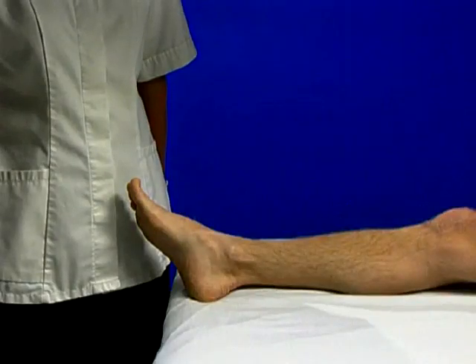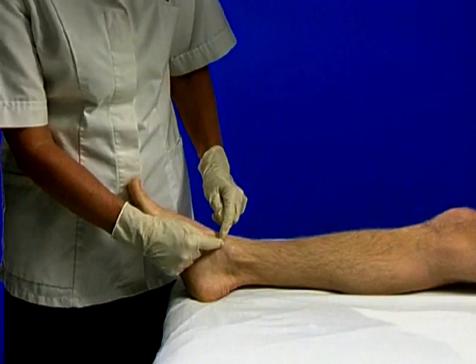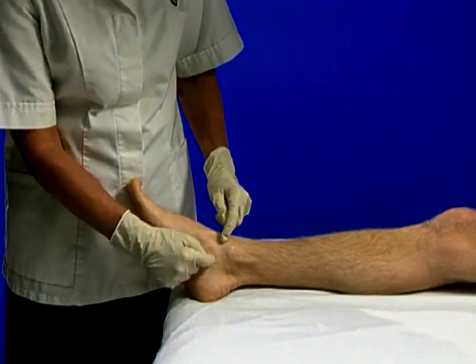The ligament arises from the medial malleolus and fans distally. It is usually affected at its origin.